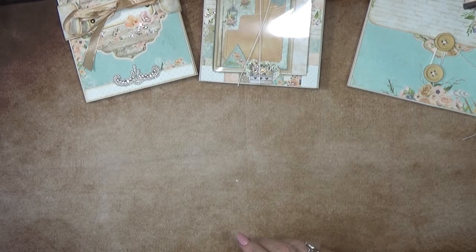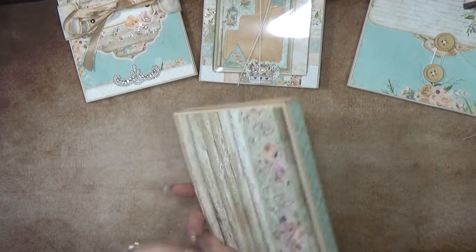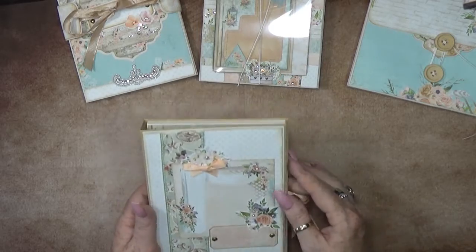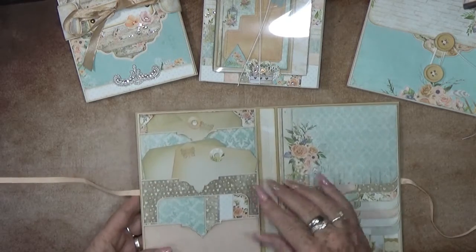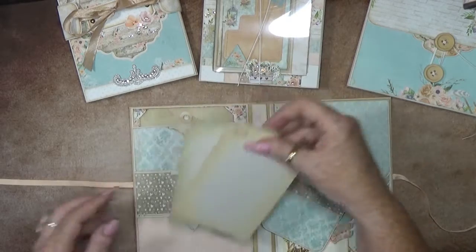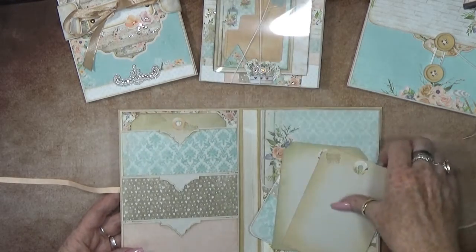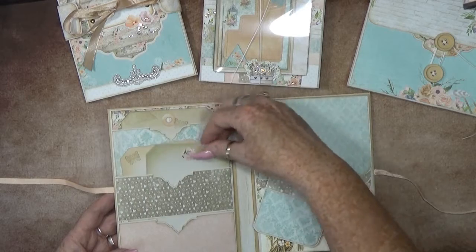Let's go to this one - this one looks like a little book, but let's open it up. Really cool with all the blinks and little ribbons. On the left side I made three pockets - a small one, just a little bit bigger with some tags, and one big one. So you can write a lot or place your photos in here.